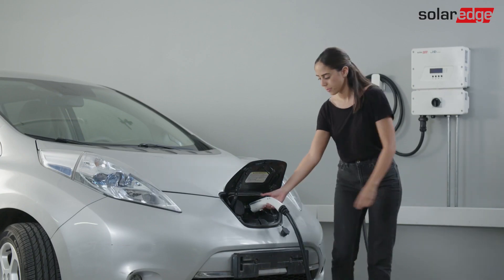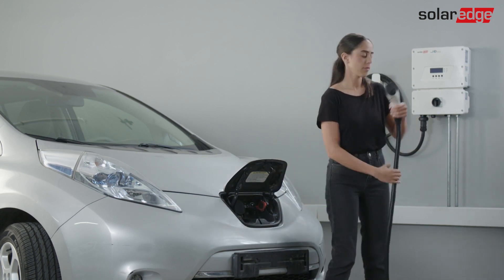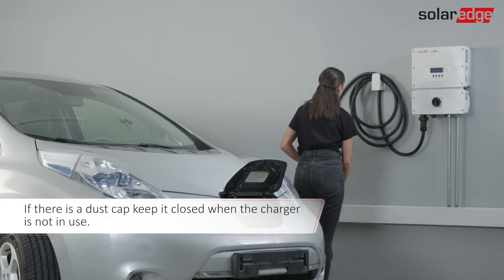When you're done charging your car, press the cable plug latch and pull the cable out of the EV charging socket. The LED turns green. Return the cable to the holder.